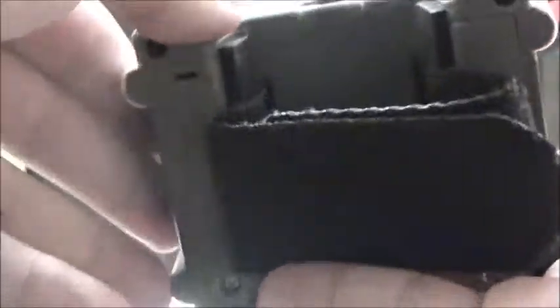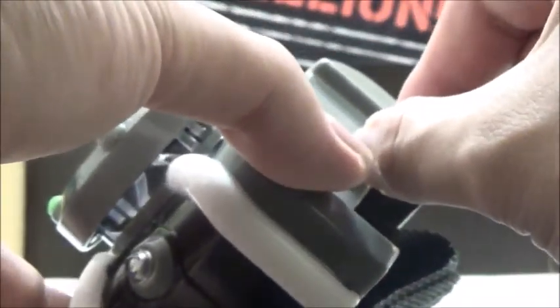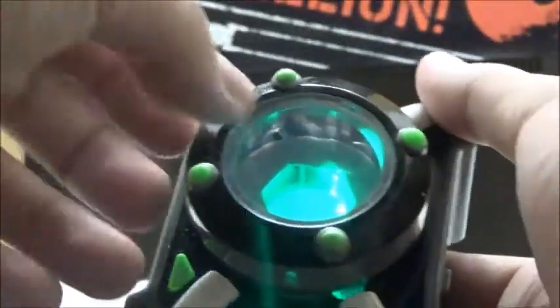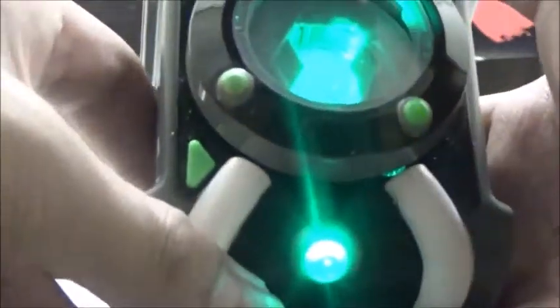Now we're going to take a closer look at the new Omnitrex. It has three modes: off, demo, and on — so it's nice to see an actual off feature. We'll quickly turn to demo mode first. It doesn't do anything on its own, but when you click the button it goes through different sounds and motion phrases. It's pretty much a generic demo mode. It does have two LEDs, one in the button itself and one up top.